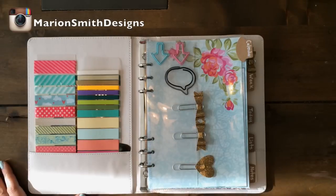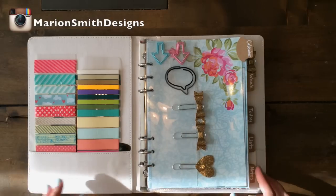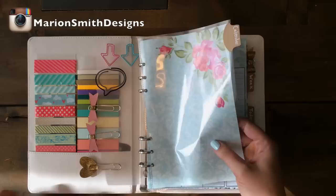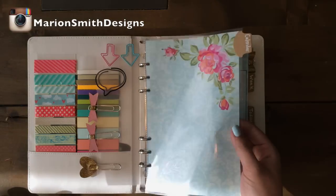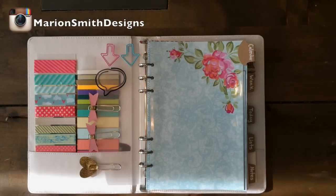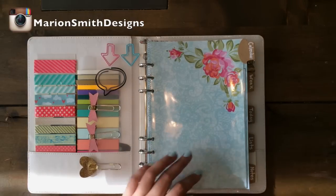If you've seen our Posh paper line then you already know it's really clean and trendy and girly too. I'm going to show you the planner that I put together so far and I used some planner page protectors that we're coming out with in March. They're these plastic sheets that you could slip your papers in and then I used my Stampin' Up punch and punched some tabs there.